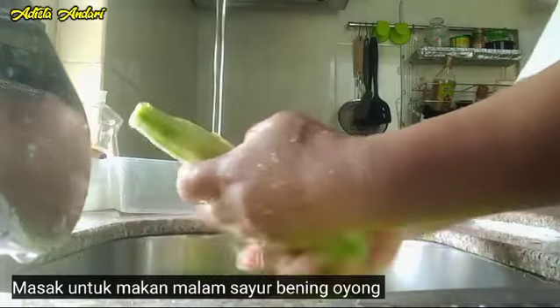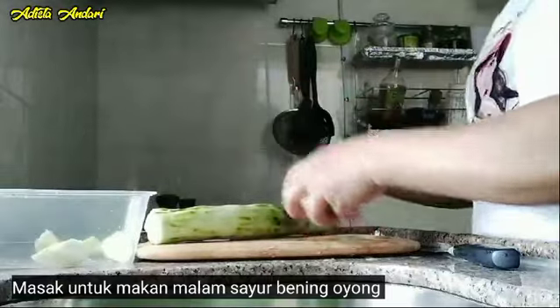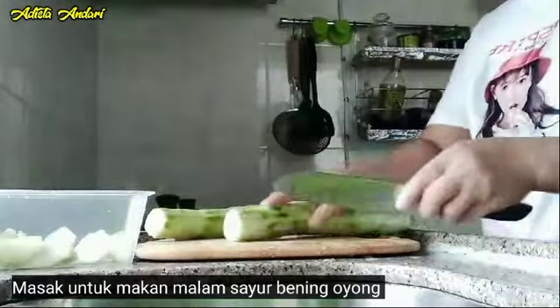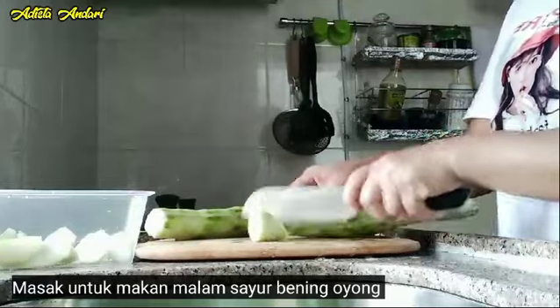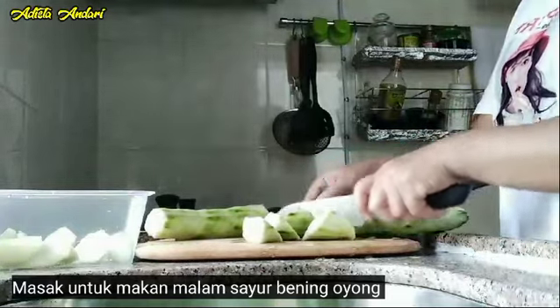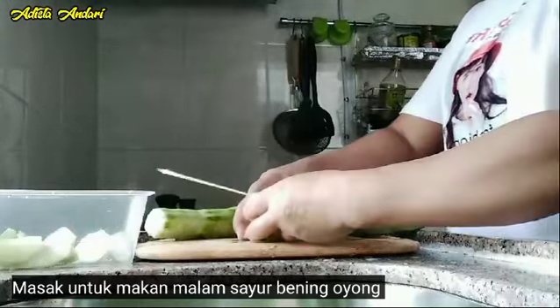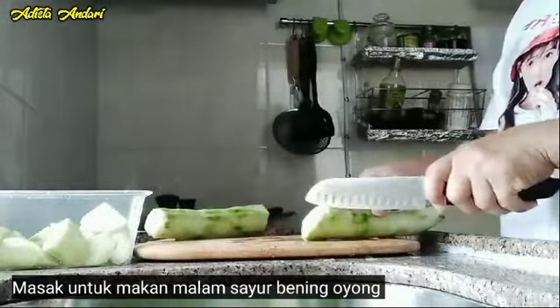Dan setelah kita kupas, kita cuci bersih. Terus cara memotongnya itu sesuai selera saja ya guys. Karena ini untuk sayur bening, jadi motongnya itu begini guys, biar tidak hancur gitu lho guys. Tapi sesuai selera ya guys, tapi menurutku begini itu sudah bagus.